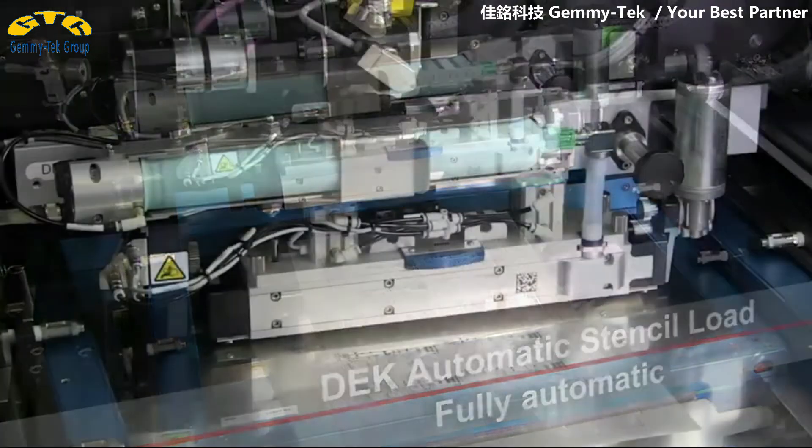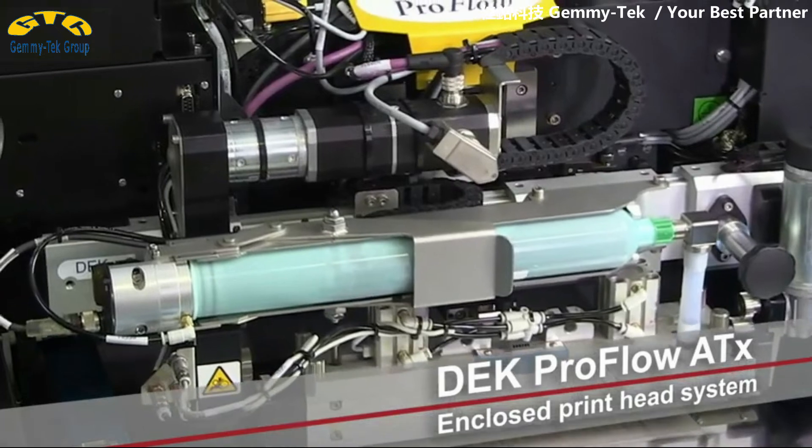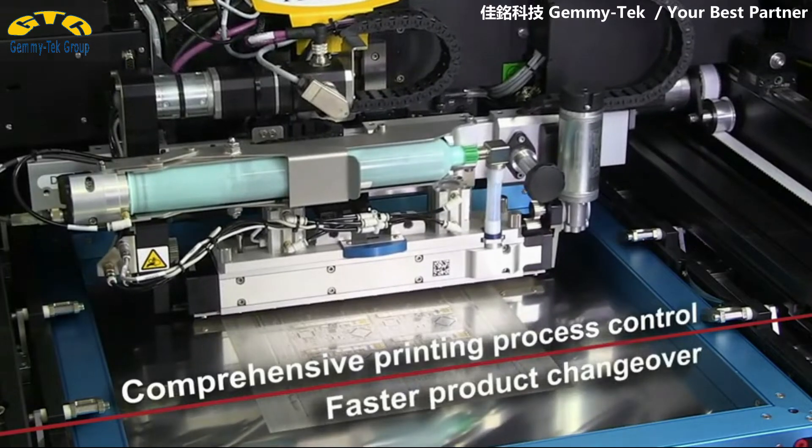A wide range of adjustment options, precisely controllable printing parameters, and a large selection of compatible paste types make the latest version of the DEC ProFlow ATX the standard for demanding applications.